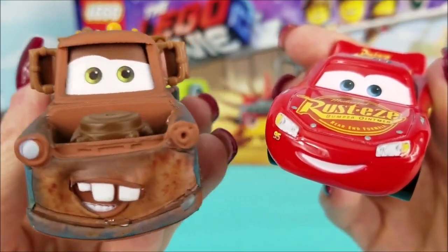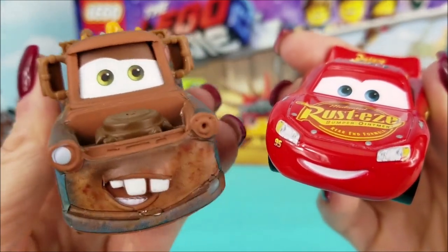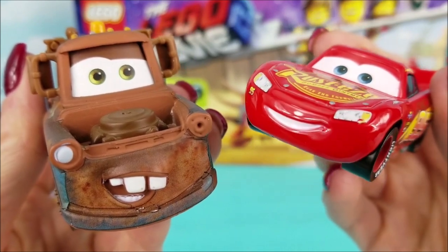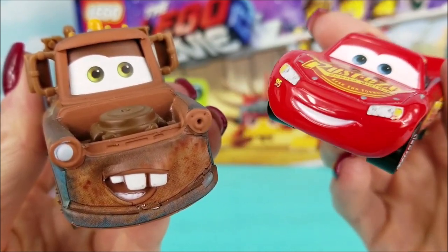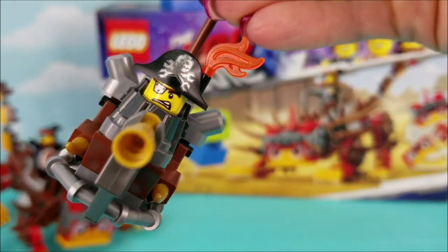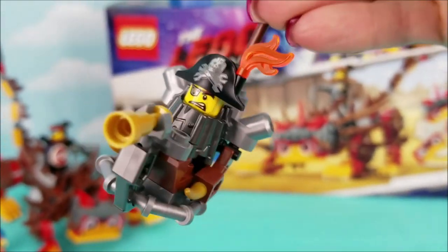Alright guys, we're going to get back to taking a good look at Ultra Catty and the rest of the Lego figures. But we just want you to know, if you enjoy our videos, go ahead and hit the red subscribe button so you can see more of our fun videos. Ahoy, me meddies! It's time to take a better look at these Legos.